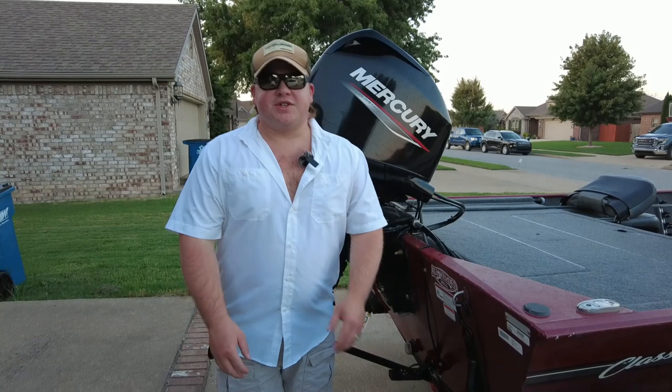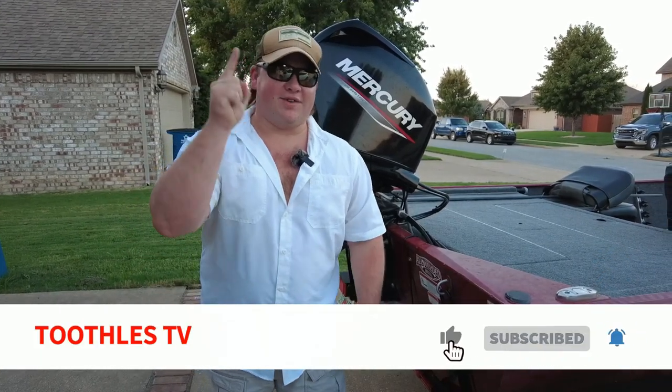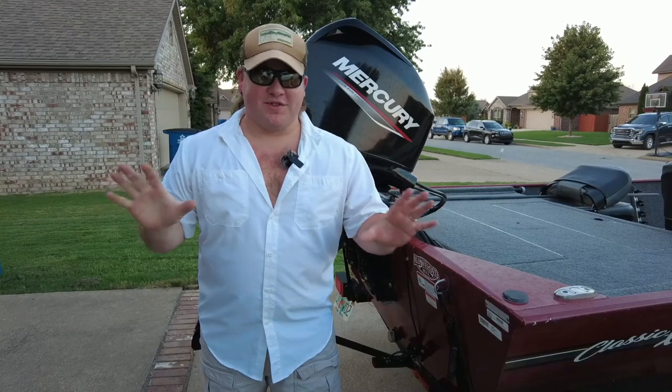Real quick, if y'all enjoy this content, please comment, like, and subscribe down below. The goal this year is to get 1,000 subscribers, and we have some big things coming. Y'all stay tuned for more.